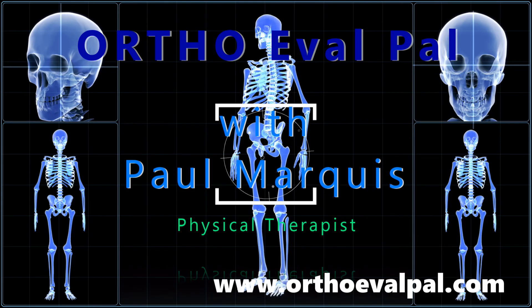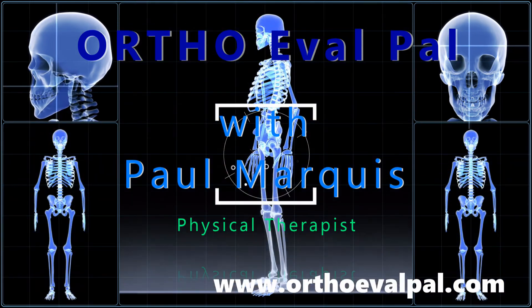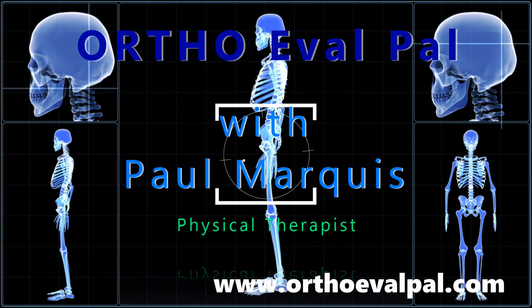Thanks. We hope you've enjoyed this video, and for more awesome content, go to orthoevalpal.com.